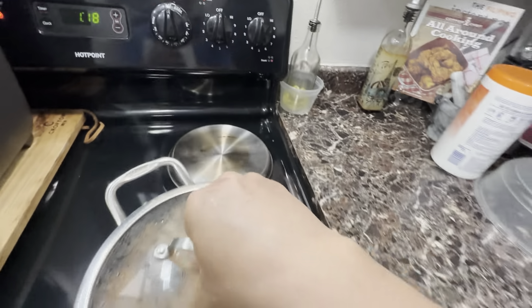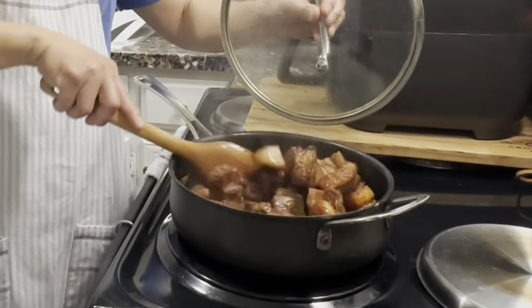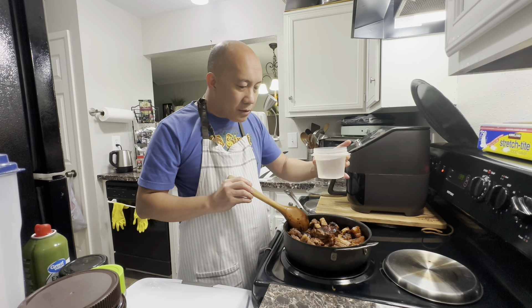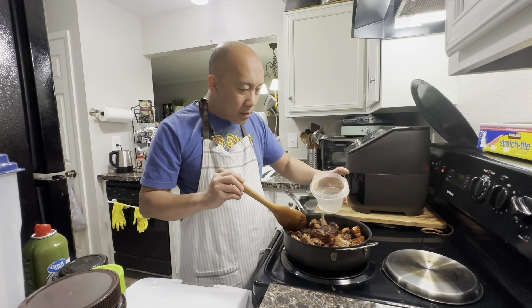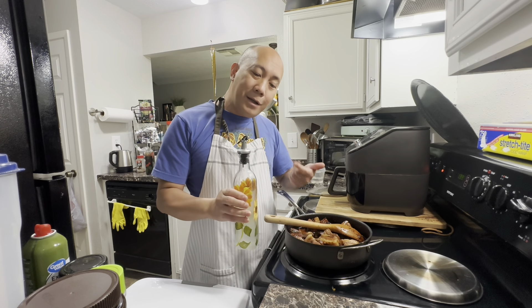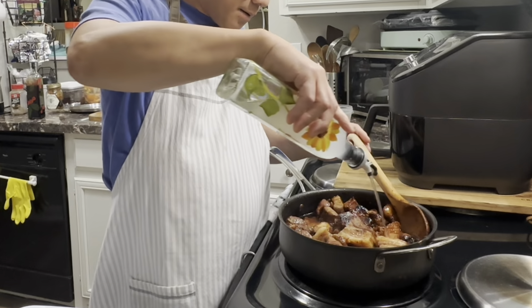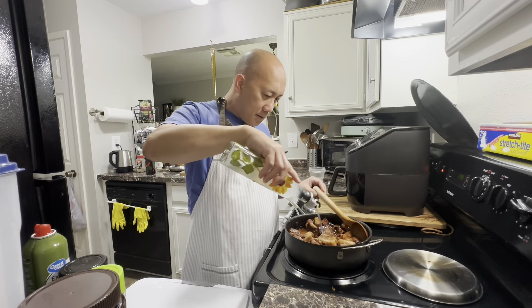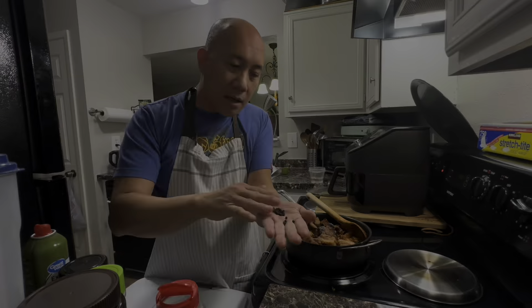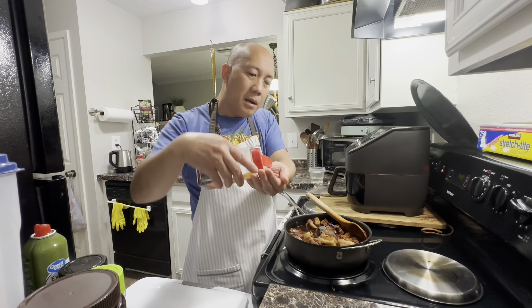We're going to lower it to simmer. Now I'm going to add a cup of water so I can simmer them more. At this time I am going to add the vinegar. I'm also going to add the whole peppercorns — maybe a little bit more.